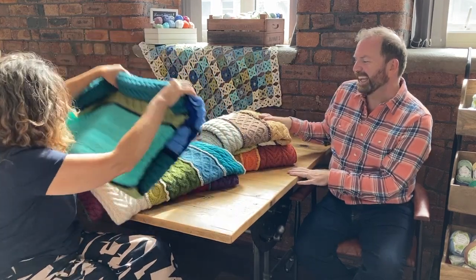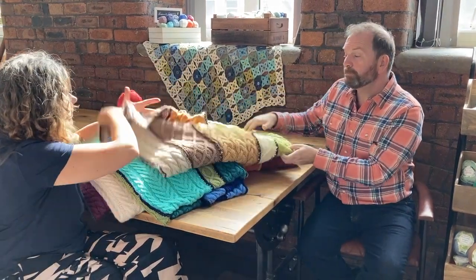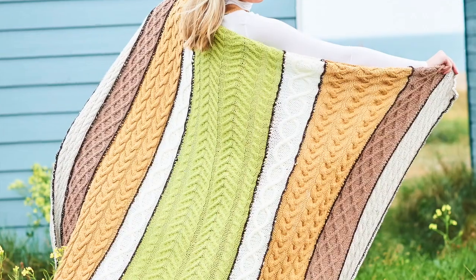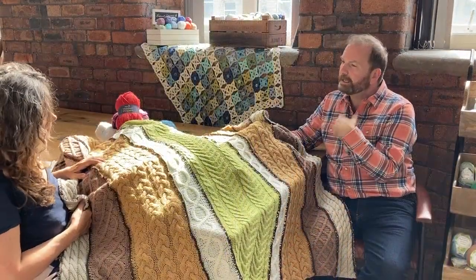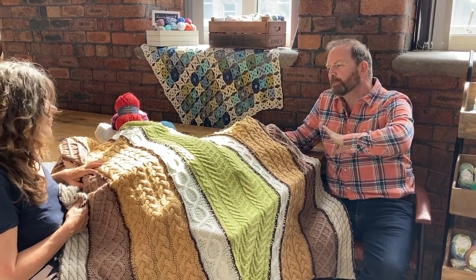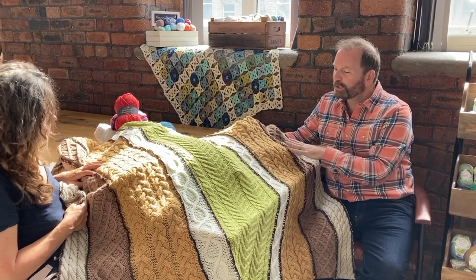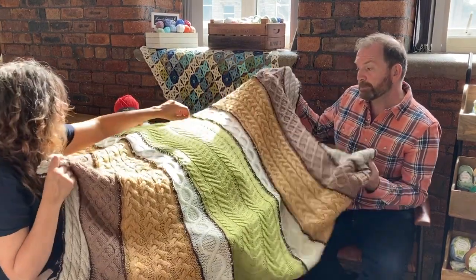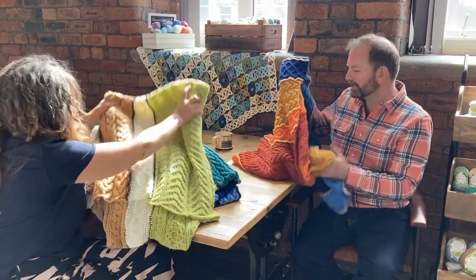This next one is called Meadow, and really I wanted something that was quite neutral, but I can't just do neutral on its own — I wanted something that just gave it a hint of nature, more of a growing feeling. So this one is my sort of zen colourway — when I'm doing my yoga practice at home, this is the blanket I might have folded up to sit on or just for the end of my session. Lovely calming, restful, soft colours in Meadow, and this is made in Special Aran.